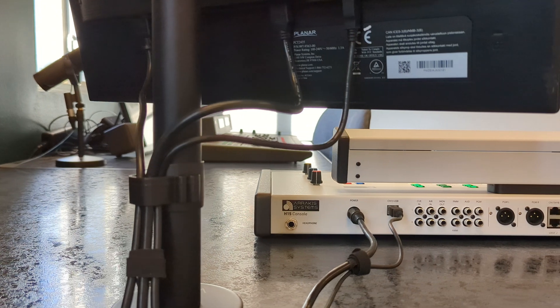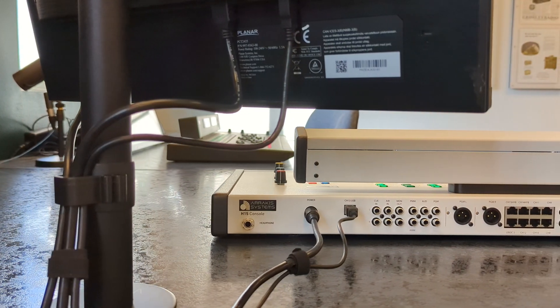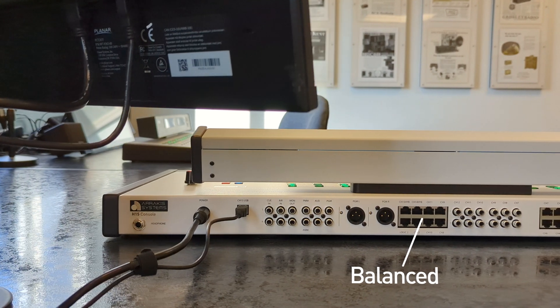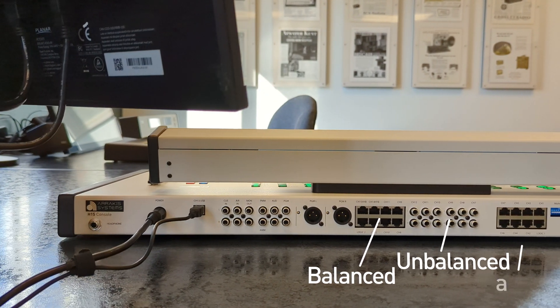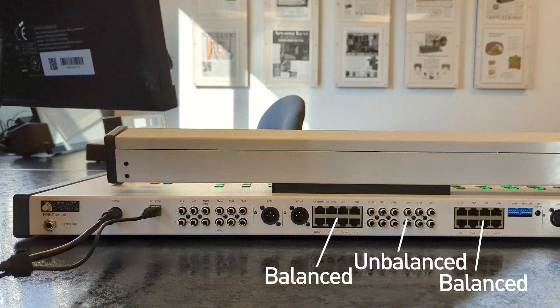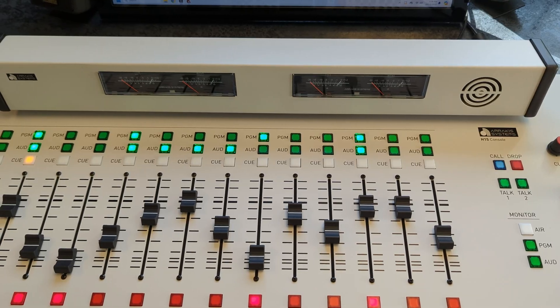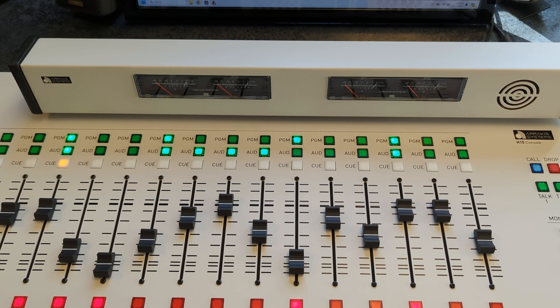Channels 6 to 12 provide stereo line level inputs. Channel 6 has balanced RJ45. Channels 7 through 12 are equipped with both industry-standard balanced RJ45 and unbalanced RCA connectors, enabling fast and effective connection of all your studio equipment.